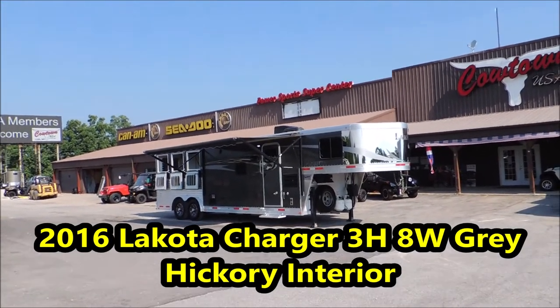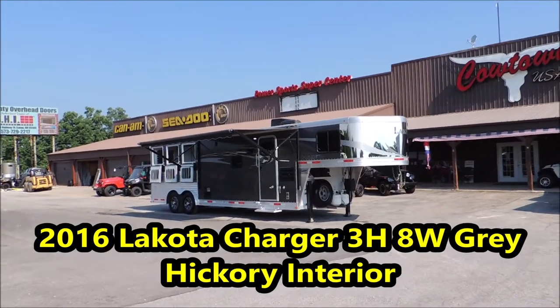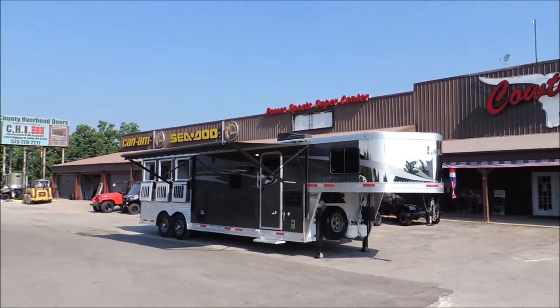Hi guys, Rick Demuth with Cowtown USA here in Cuba, Missouri. Here with a 2016 8-wide charger.